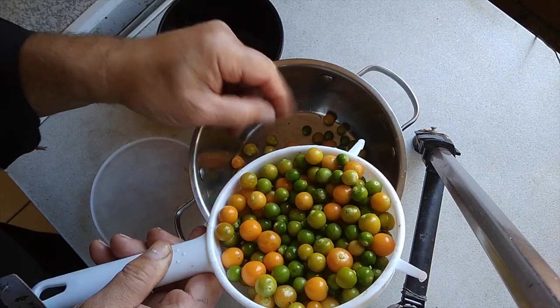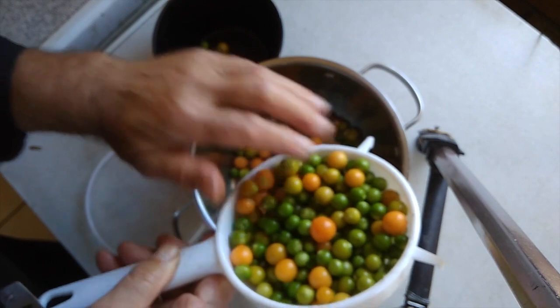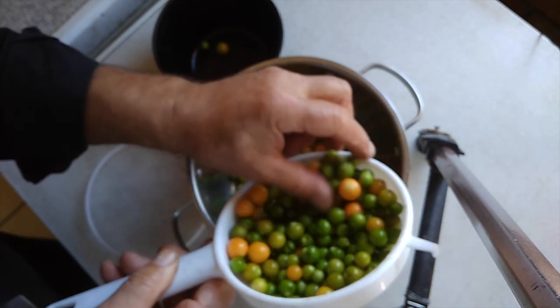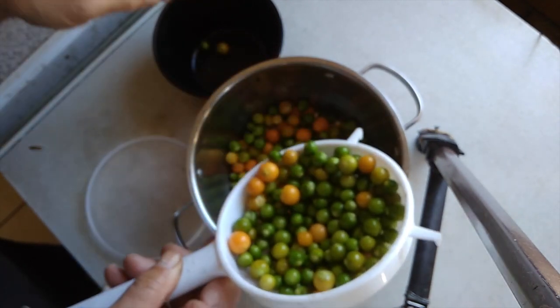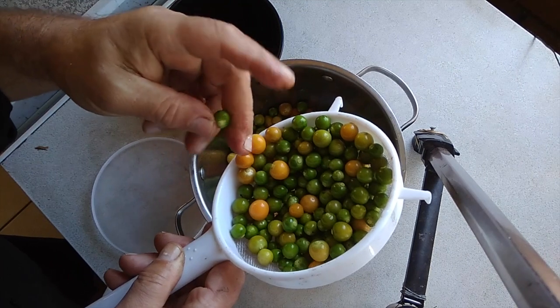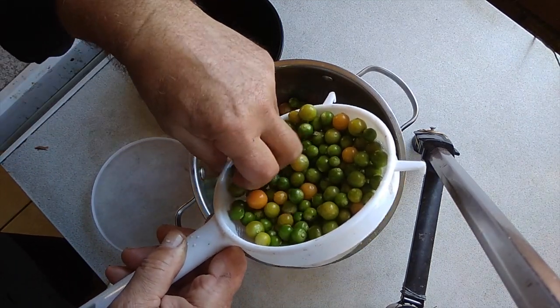I've thrown away all the bad ones. I'm colorblind so I can't see which ones are ripe or not. We haven't gone for ripe, we've just gone for size, because I asked perplexity.ai if you can make gooseberry jam from unripe or green gooseberries, and it said yes — you just may have to boil it a bit longer.